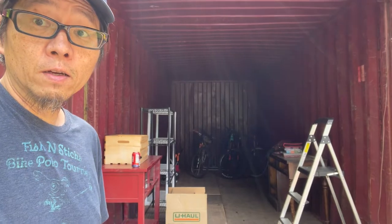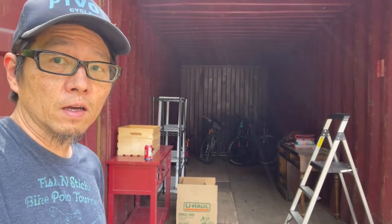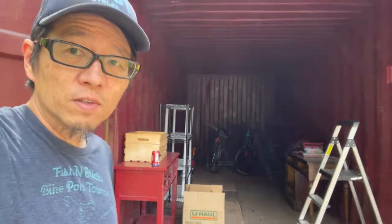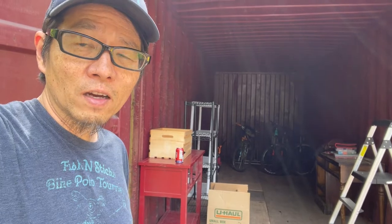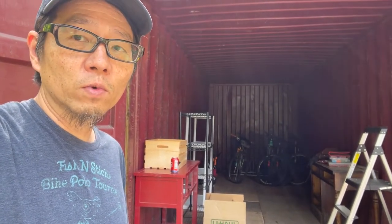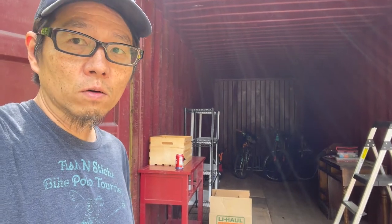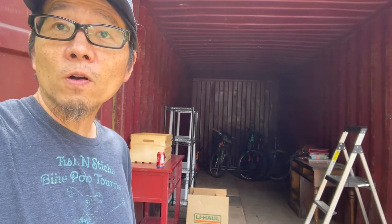I got my workshop container all vacuumed up and ready to put some stuff back in it. Eventually I want to customize the inside — do custom tables, a workbench, storage kind of stuff. But that's for later.